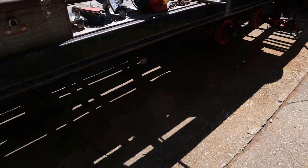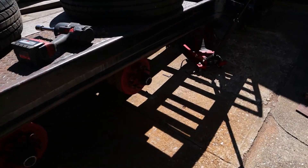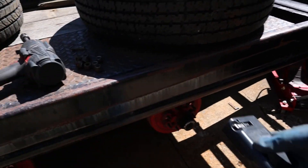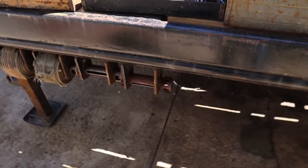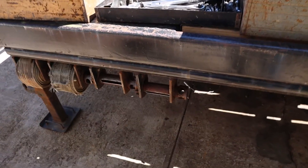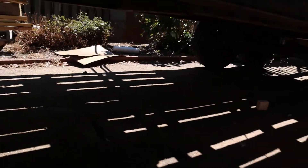So here's where I'm at. I'm working on cleaning up the frame, getting rid of all the rust on the trailer. I'm going to be painting this with bed liner. I like bed liner — I think it does a really good job and it's really easy to paint with.